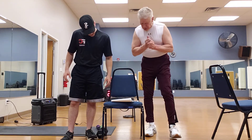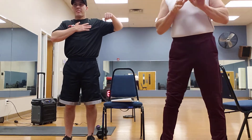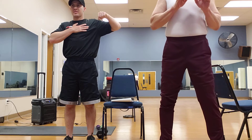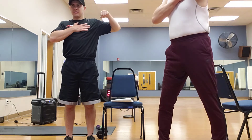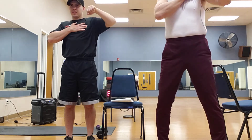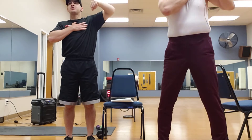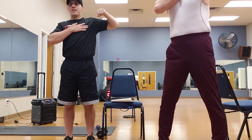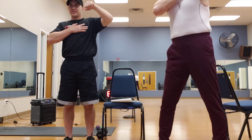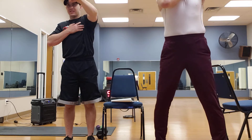Now we're going to do a single arm punch out — ten of these, then five fast ones. Starting with the right arm: one, two, three, four — let's get ten — five. Pull that arm all the way back, six, seven. Try to keep your elbow up, eight, nine, ten. Now five fast ones: one, two, three, four, five. Excellent.